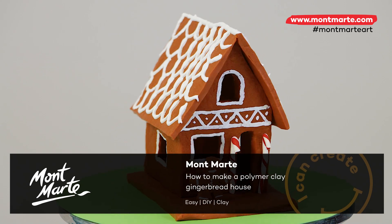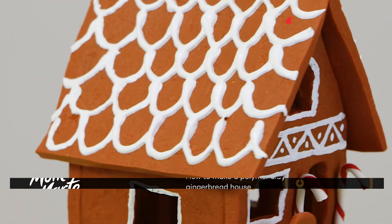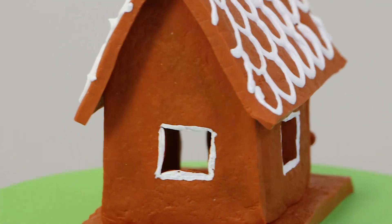In this fun little lesson we'll be creating a gingerbread house with polymer clay and acrylic paint. So let's get into it.